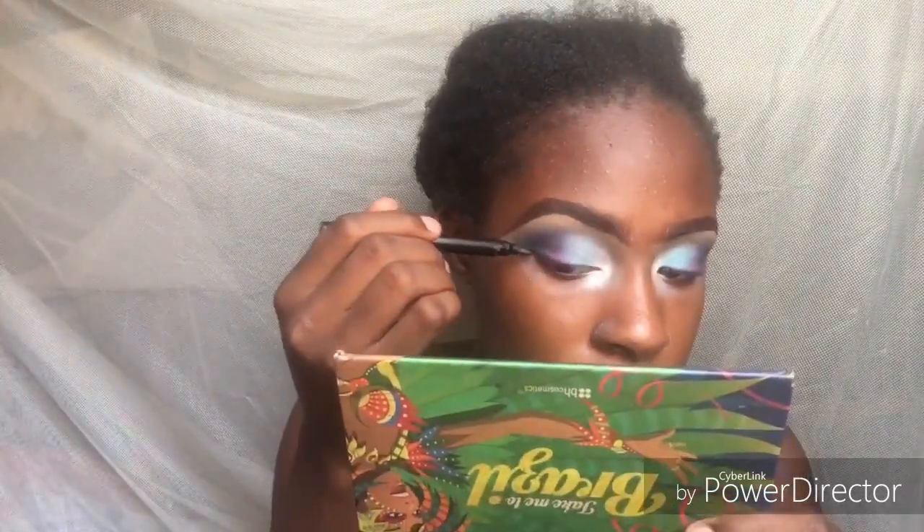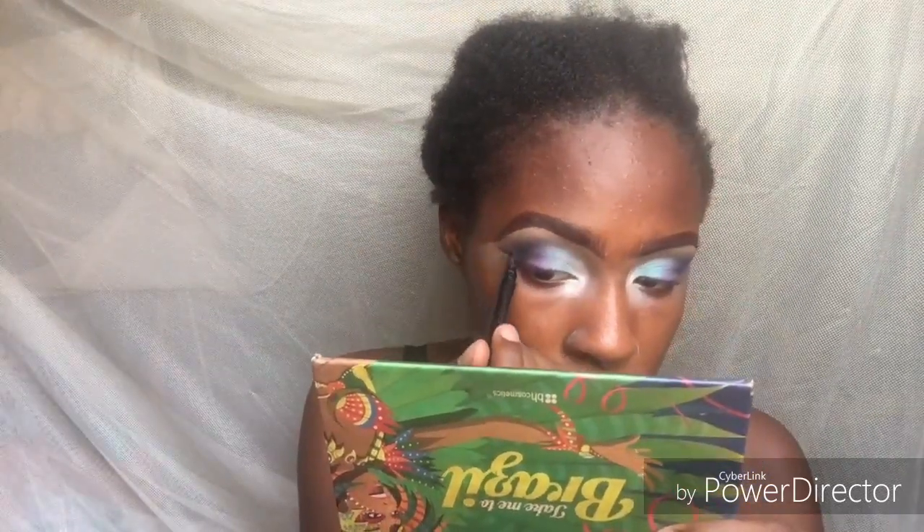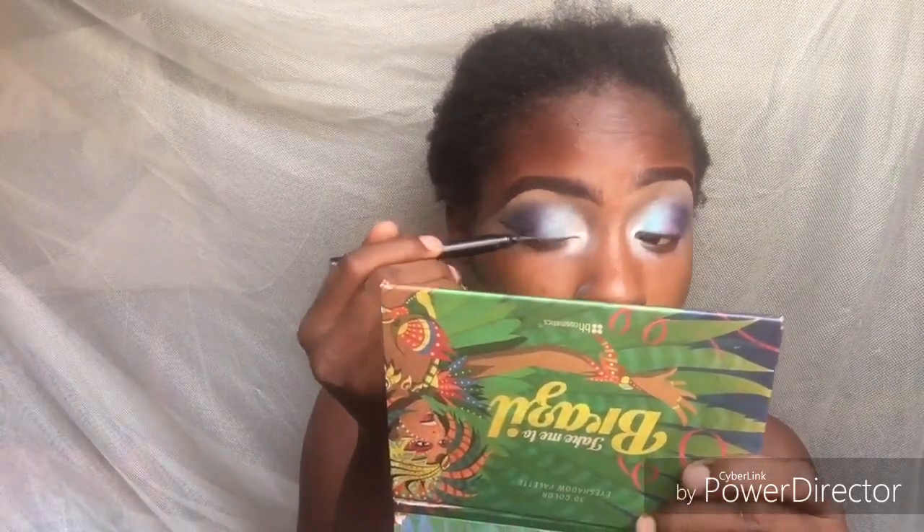For my eyeliner, I'm drawing on some wings. I went ahead and did my lashes and eyeliner, and I smoked that same blue eyeshadow into my eyeliner.